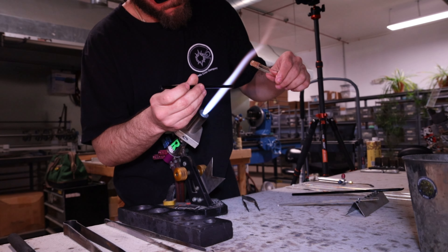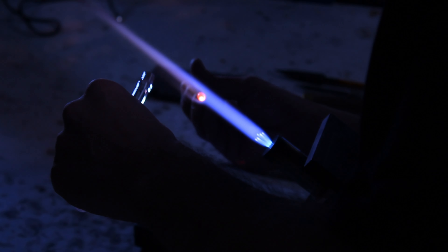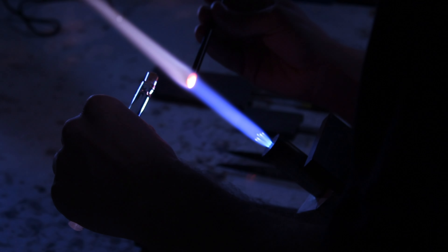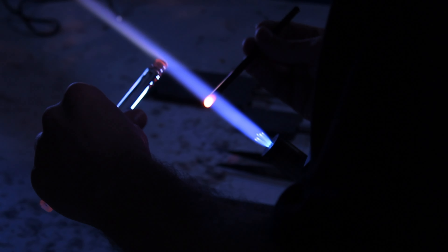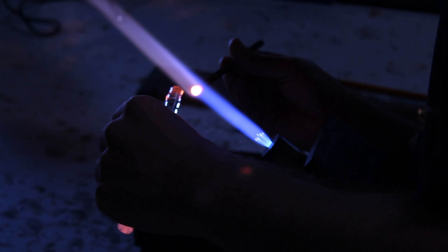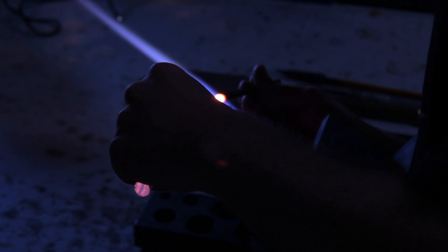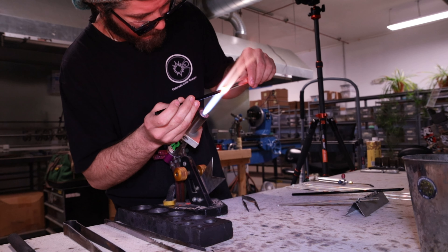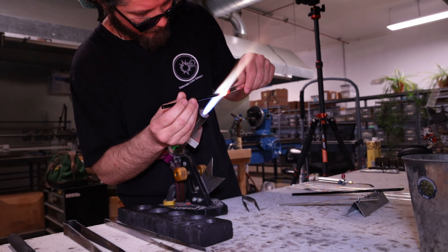Now I'm going to grab a piece of onyx. I'm going to do the same thing — heat up that onyx a lot more than I heat up that millie. That millie is going to barely get heated up on the outside edge of the flame, for the same reason: I don't want to distort that image, and I don't want to leave a haze between the two pieces of glass I'm connecting together. I'm going to gather up a nice little bit of black, which is going to be the back of our marble and eventually the back of our pendant.